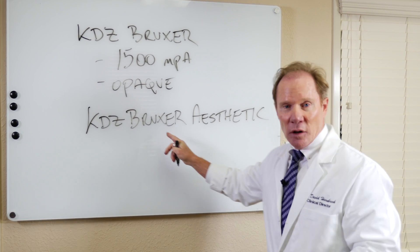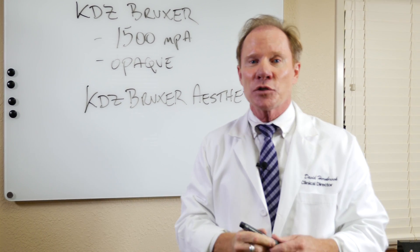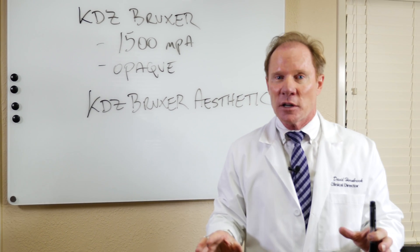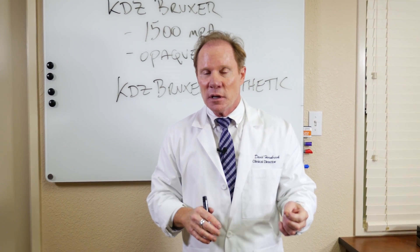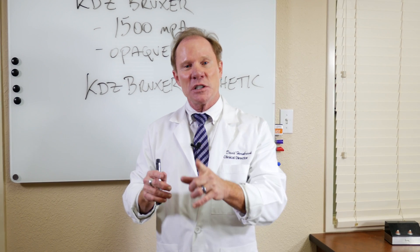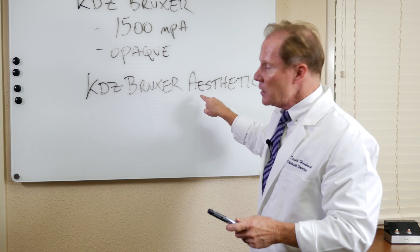This material is highly translucent. In fact, it fits into a category called zirconium dioxide HT, or high-translucent zirconium. There are several different brands on the market. We actually extensively tested these materials, and under blind studies, we picked the material we thought was the most aesthetic. In fact, all the evaluators — and I was in that evaluation — picked the same material.